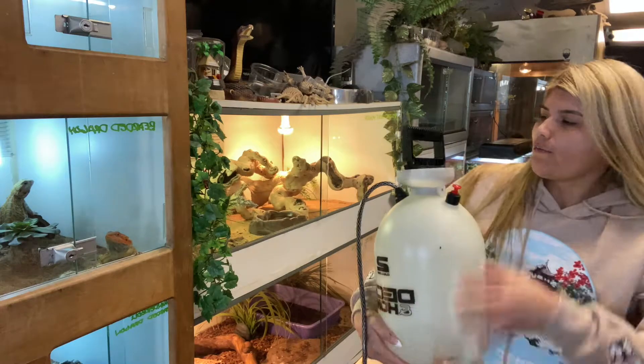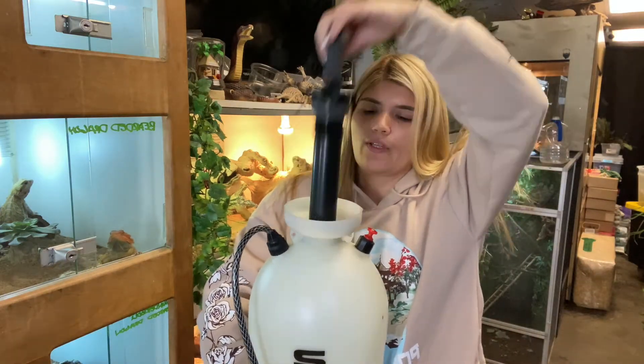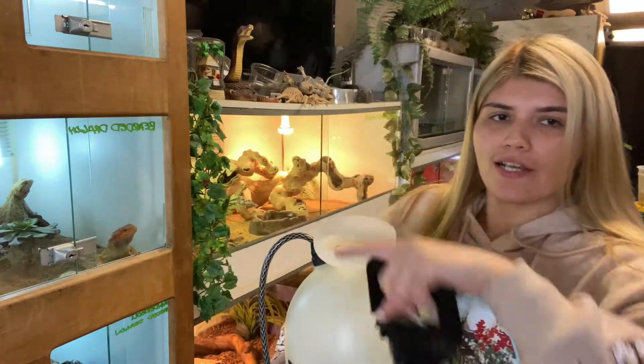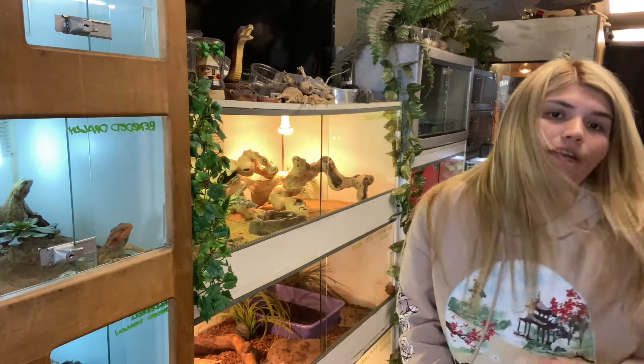Alright, I'll twist this — it's like for the water inside. Okay, give me a second.